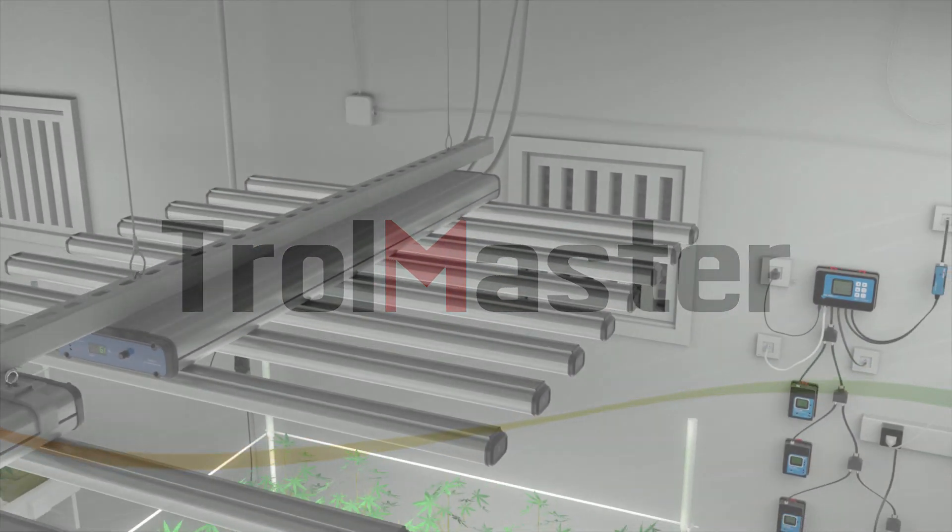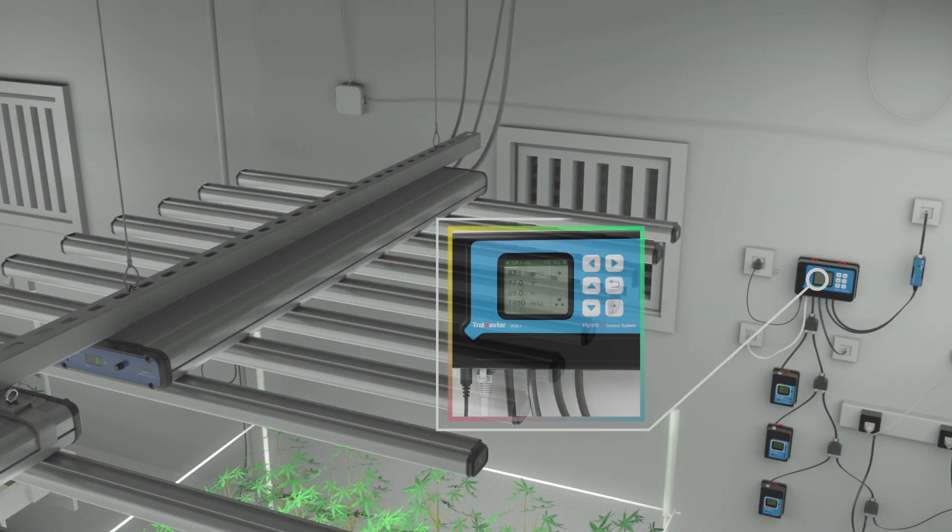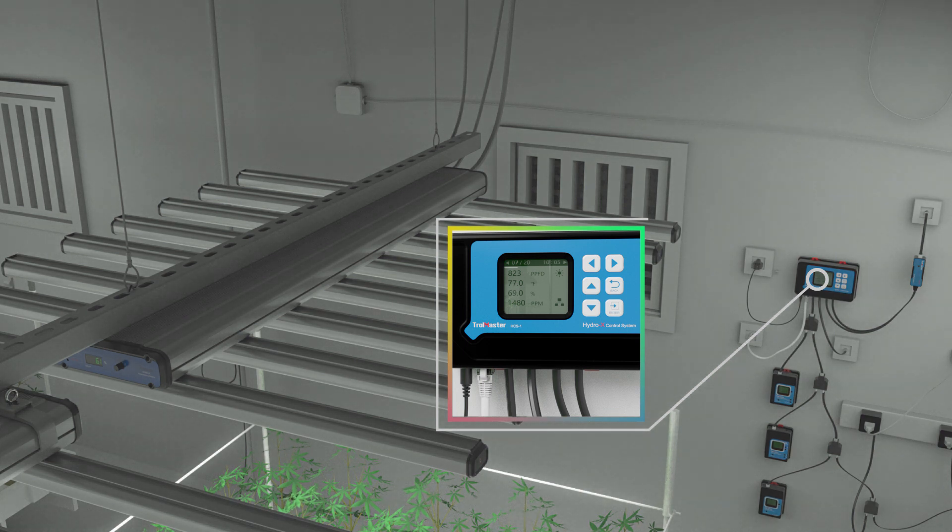ThinkGrow fixtures have the best control ability. They allow 0-100% dimming control in 1% increments, which perfectly simulates sunrise and sunset features when they are operated by Trollmaster controllers.